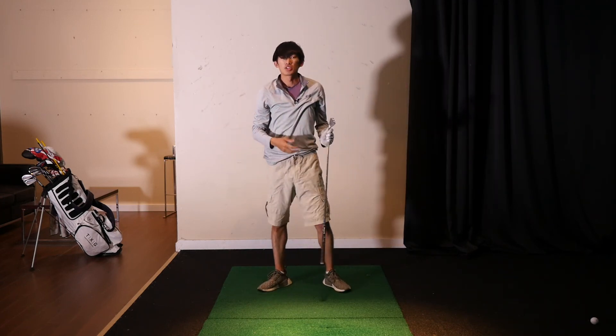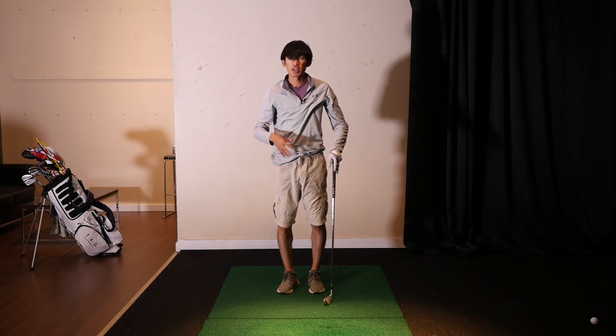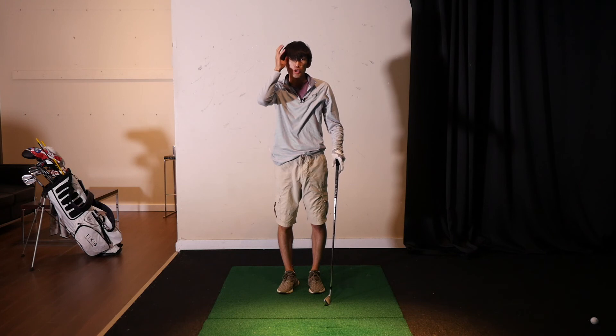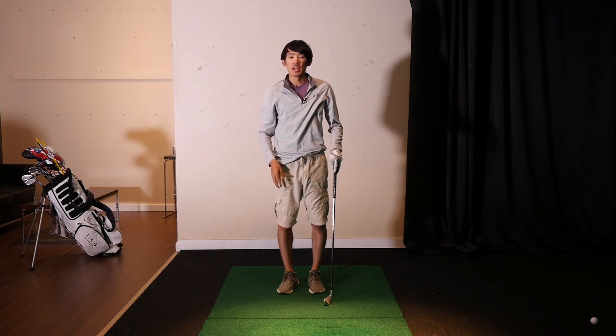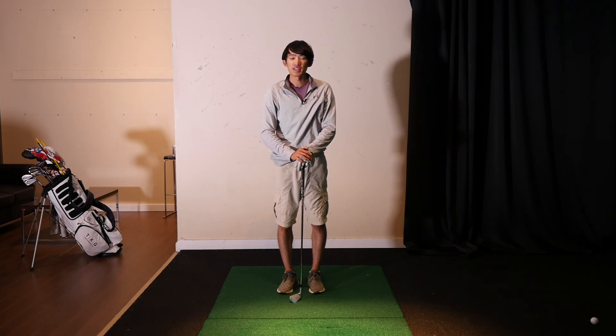Just like that. Hopefully that helps you guys power the golf swing with your legs and body like you would in any other explosive movement — you should be hitting it farther and hopefully straighter too. Try this out next time you practice.